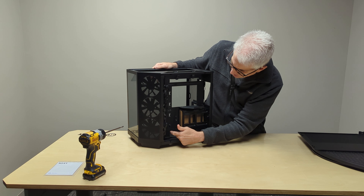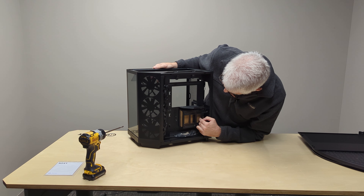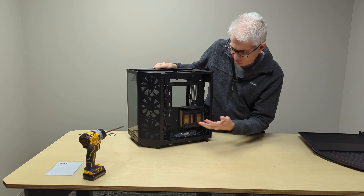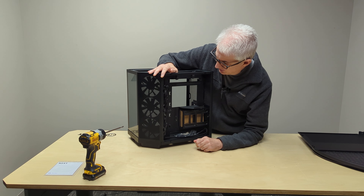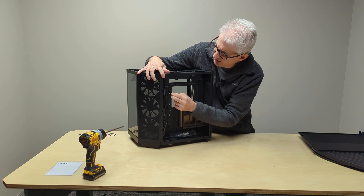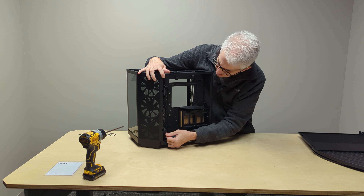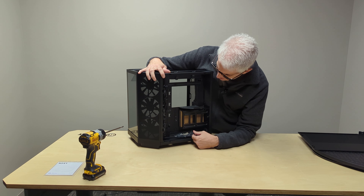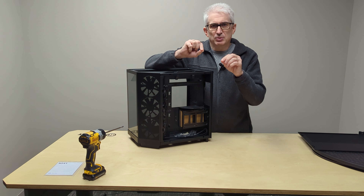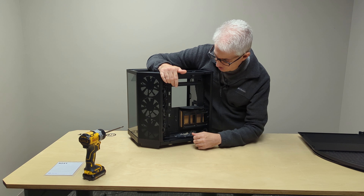Got some tie-down spots here, which I like to see. There's a spot for what looks like a single 3.5-inch mechanical hard drive, though we don't really mess with those much anymore — they're slow and unreliable. There's a lot of Velcro and three tie-downs. We've got three fan cables that look daisy-chained together, but I'll get into that more when I build in the case. Usually, if I've got enough headers on the motherboard, I like to plug each fan in individually rather than daisy-chaining them all into one connector.